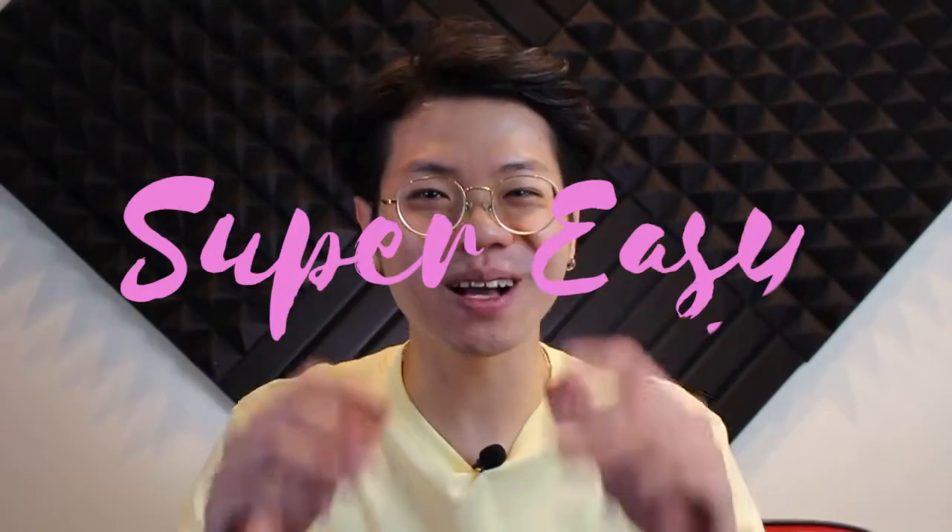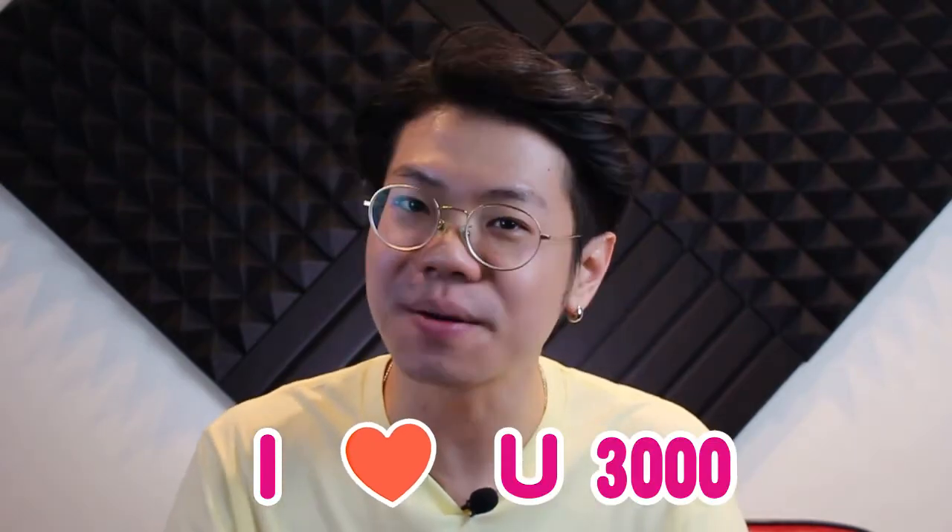Hi, Ian here. Welcome back to Super Easy Ukulele Channel. Today we are going to be doing I Love You 3000 by Stephanie Poetri.